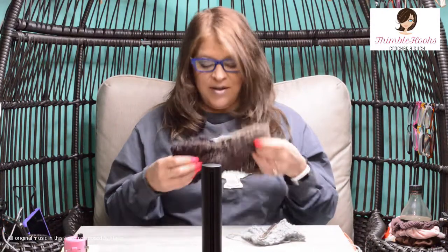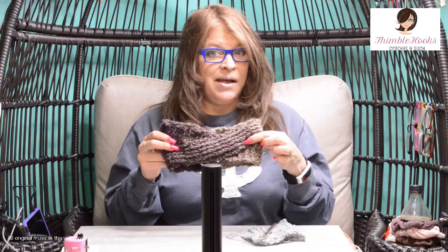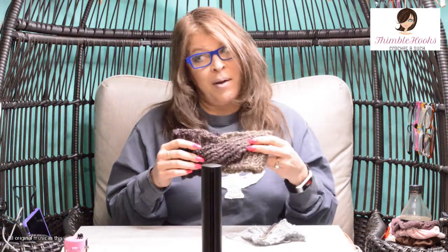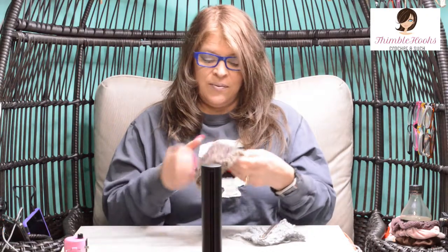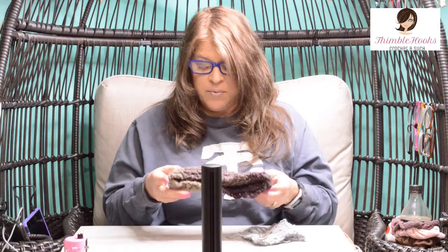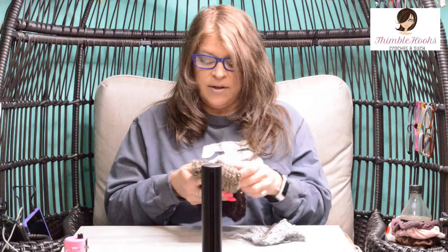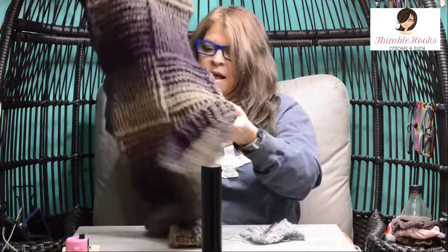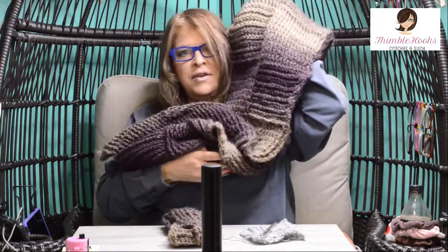Ciao friends, Beth with Thimblehooks. Today is the matching headband that goes with my Scarfy Super Scarf that I showed you probably yesterday. So here we go with this one. What I used was three skeins of eggplant in total for both projects. The sneaky way to do that is to make this first and then make the scarf. So this is the matching headband and here is the scarf that I showed off yesterday.